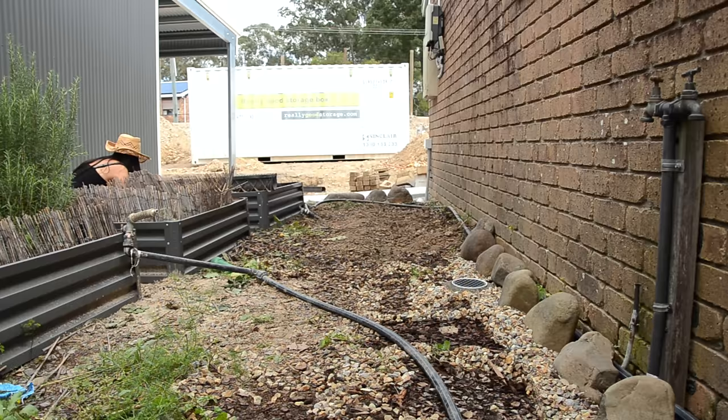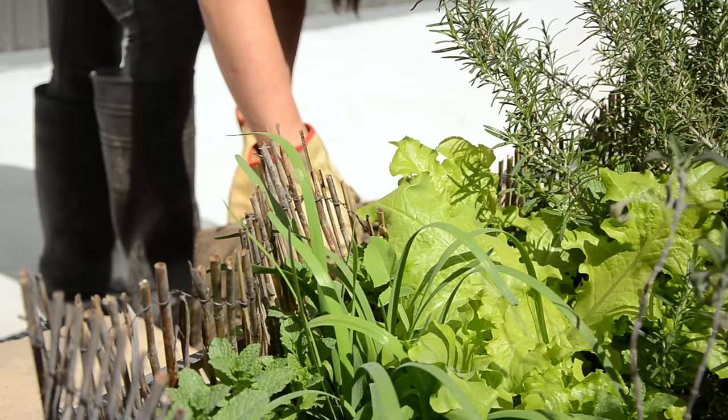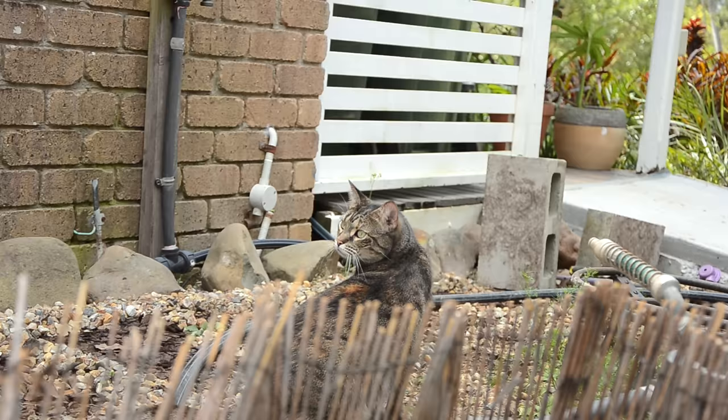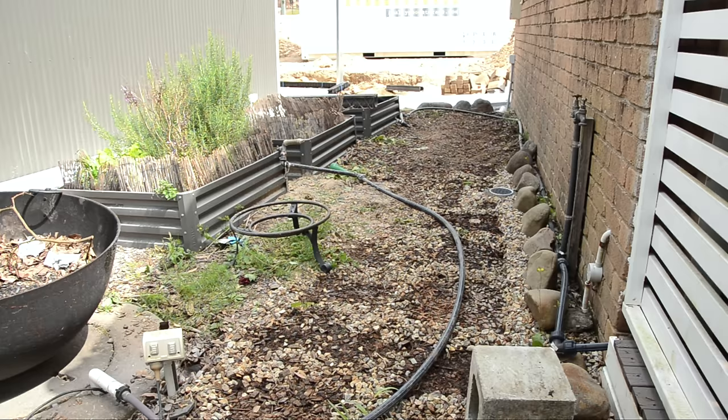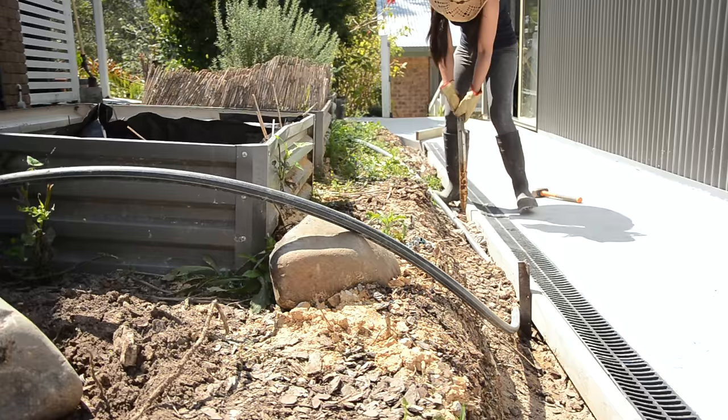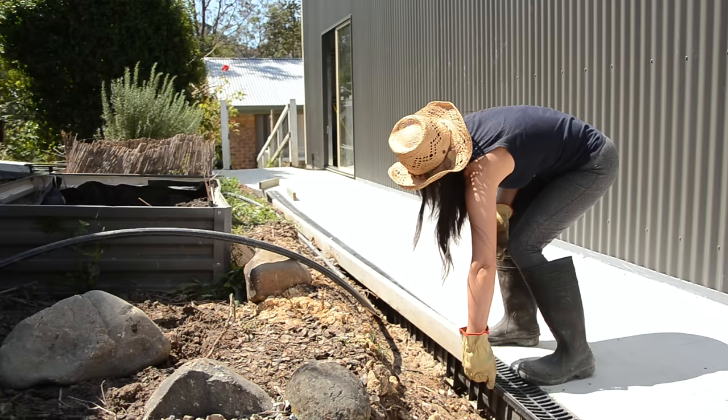There was one thing that always bothered my mind which was these retaining bricks. I had trouble making decisions on what to do with them. The easiest way was simply placing them back to where they used to be — that means I don't have to work on the ground because I've already got a leveled flat ground. But I knew these bricks wouldn't fit in the Japanese theme, so I decided to get rid of them. When we concreted the pathway, they also attached some metal stakes on the edge, so I had to pull them all out.